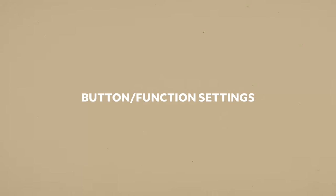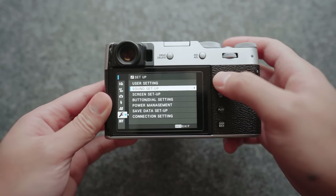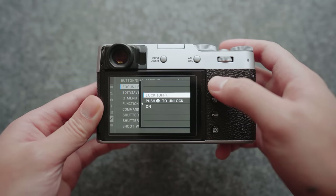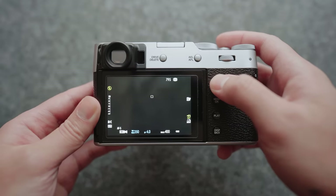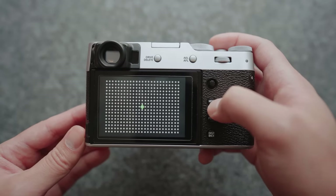I figured we'd start with the function settings and how I have the button layout set for street photography. Under function settings, focus lever is set to lock. The focus lever is the little knob on the backside of the camera used to navigate the menu, but it can also move the focus point around. I have it set to lock because I don't move the focus point at all — I keep it in the center. The main reason is that I accidentally hit this knob all the time when holding the camera and I don't want my focus point being shifted accidentally, which has caused me to miss shots before.